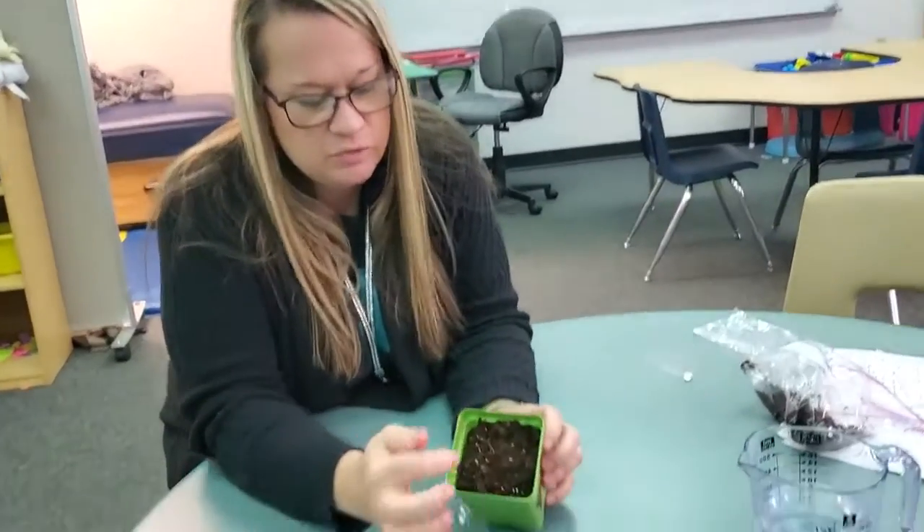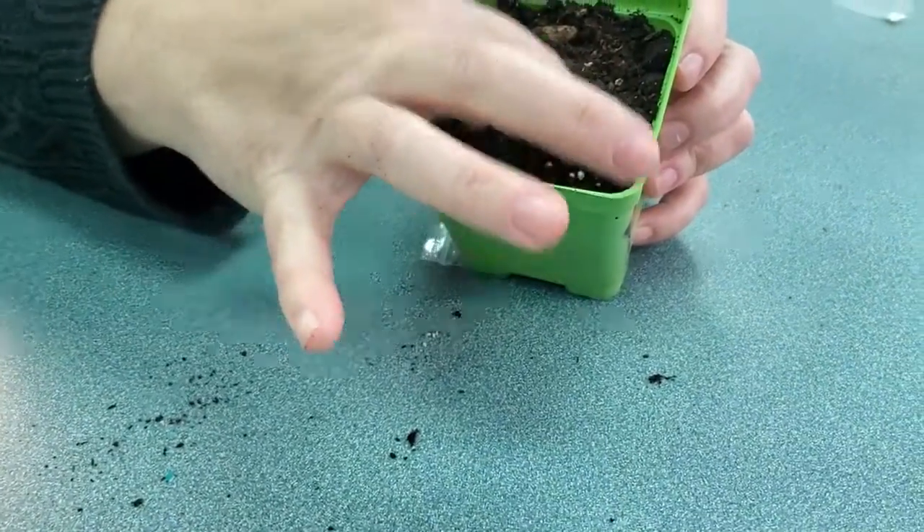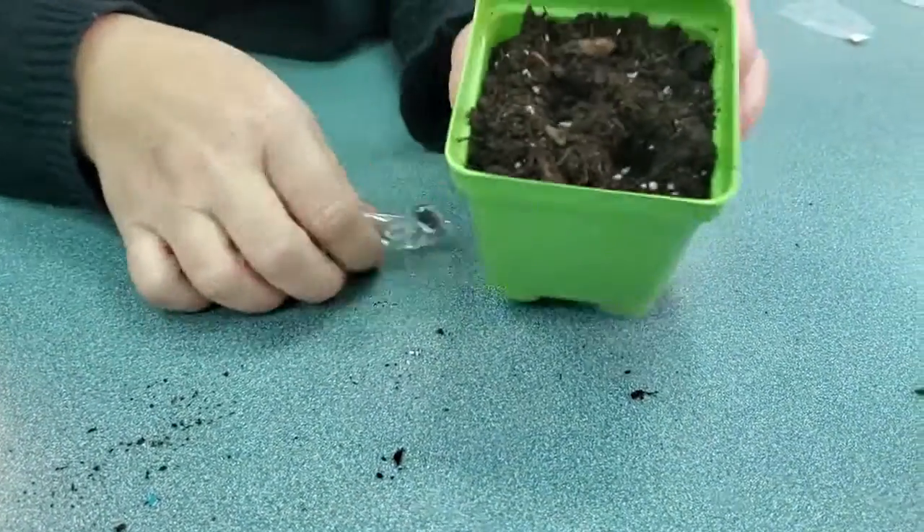So now what we're going to do is take our pot and stick our finger in like that. Since we have two seeds, let's do two holes. So yours is going to look like that.